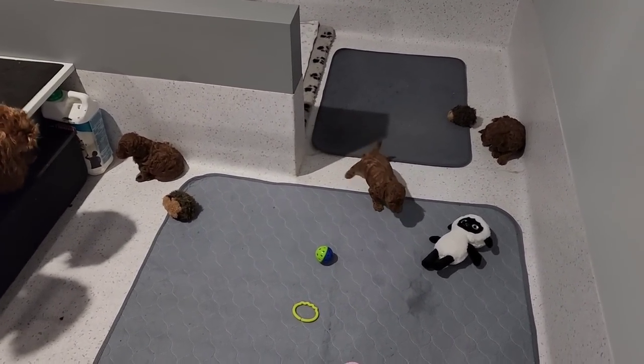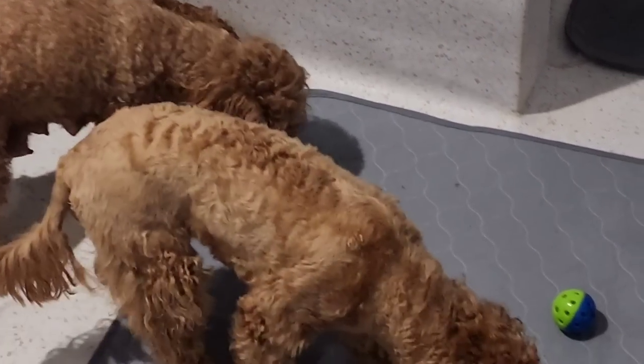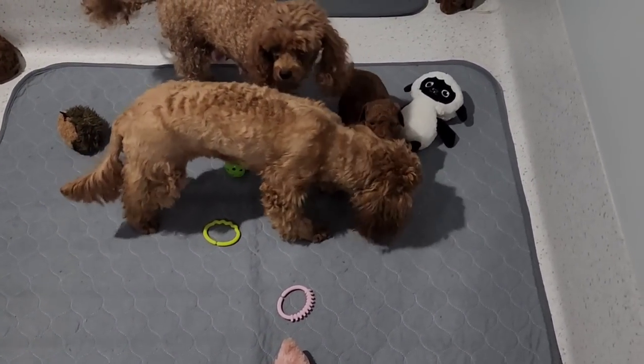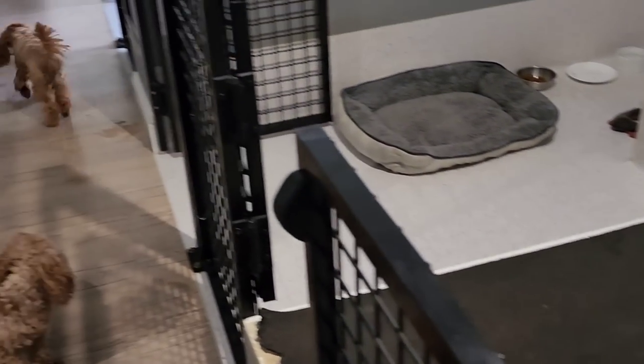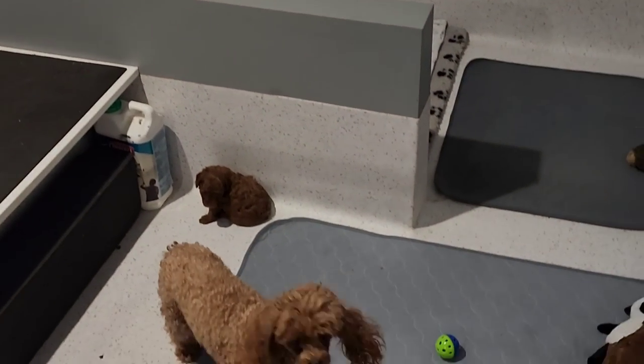So there they are — gorgeous little puppies. Oh, she's gone in! Bailey, you're not allowed in there. Oh, she wants to steal their toys — that's the thing. She does love puppies. Oh, she's got a toy and she's gone!